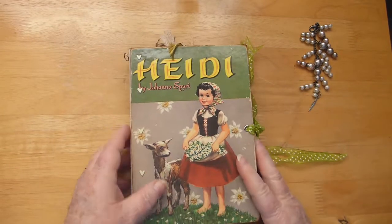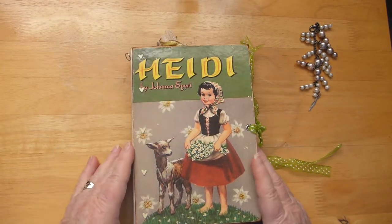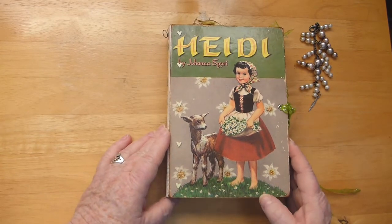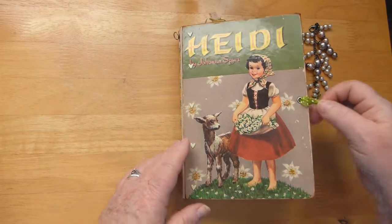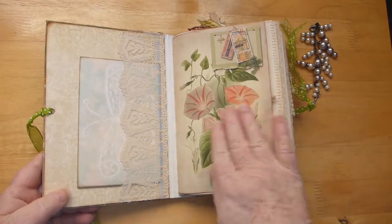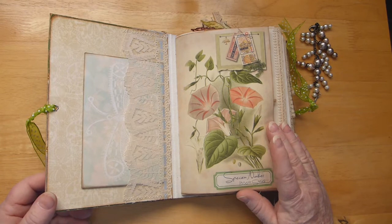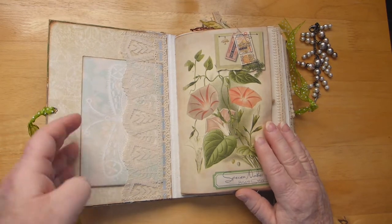This is a custom order and I really hope she likes it. Let's go inside. I made a botanical nature digital kit for this, so that's what I've used throughout.